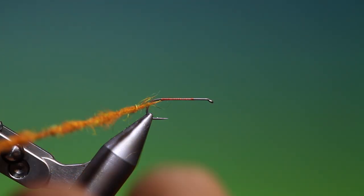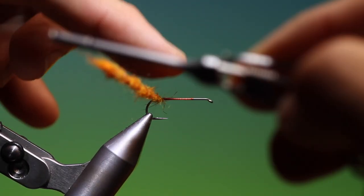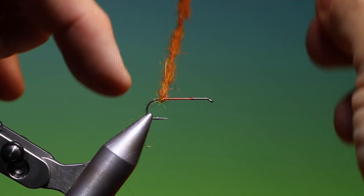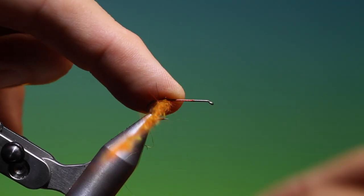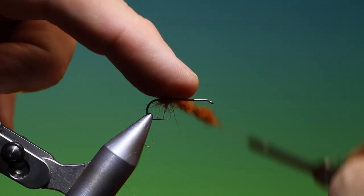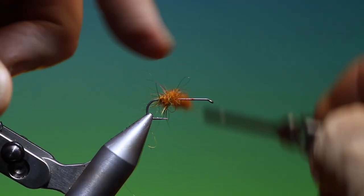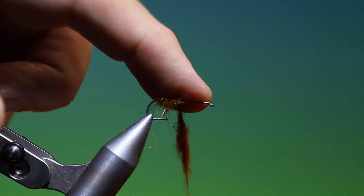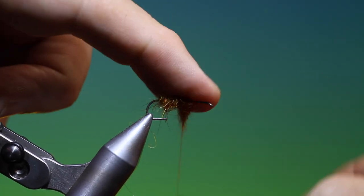Now, important when you start wrapping this — hold the fibres down with your finger and go forward, building up the body. It's a great pattern to fish, a very exciting wake skating pattern. Just go forward.